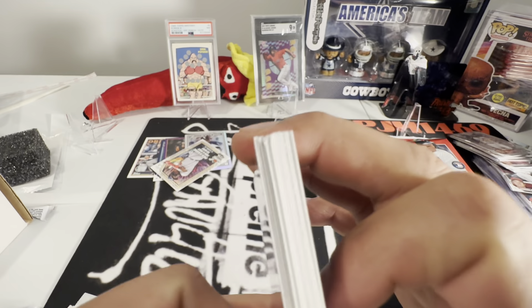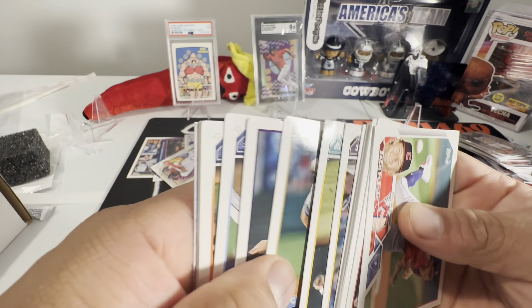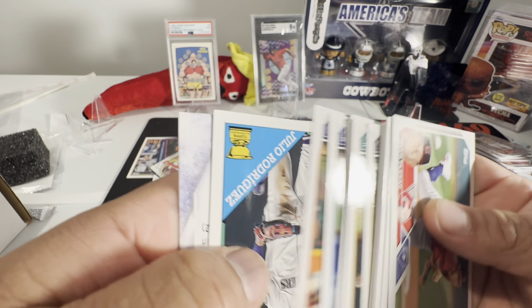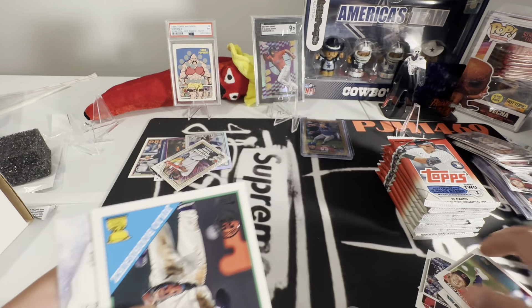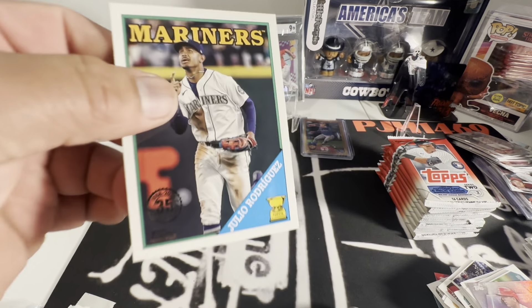Last pack in this stack — hopefully we don't get any more hits. And of course we get a Julio, jacked-up Julio.